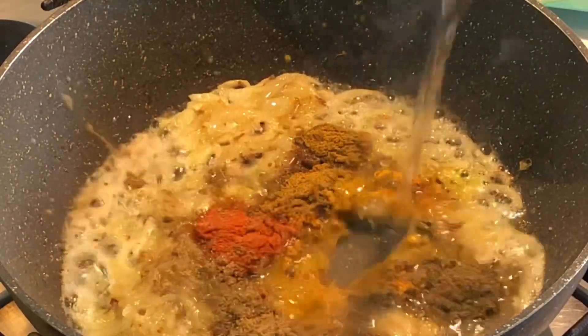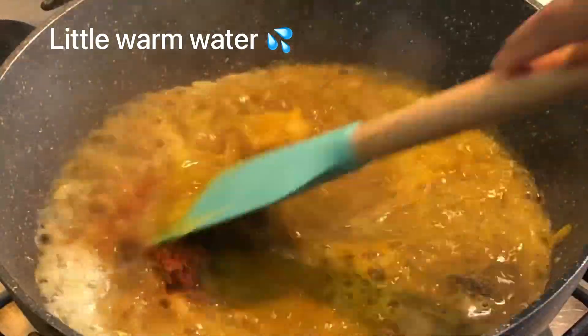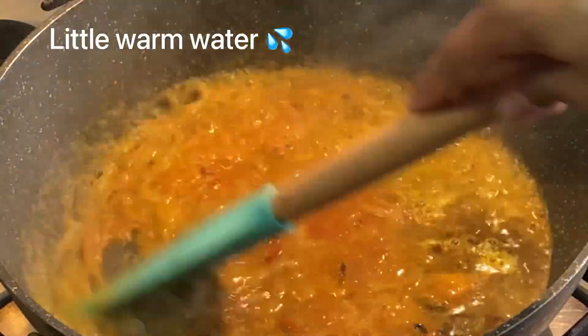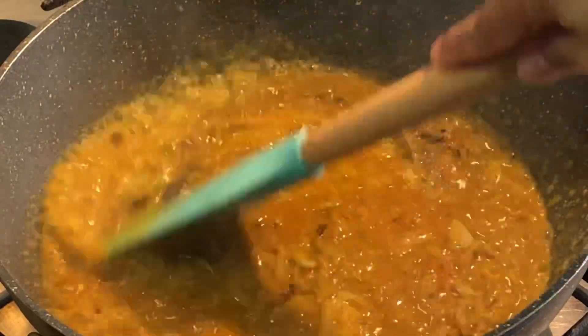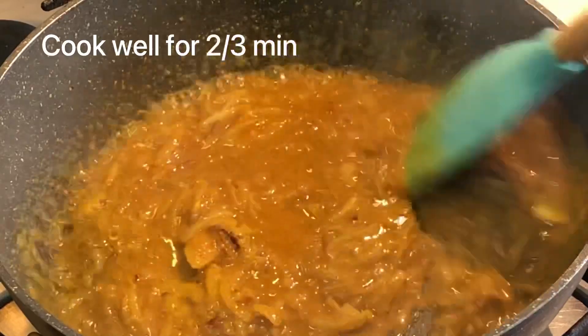We have made 25 grams of fresh water. It is very good for the mushroom. When the mushroom is done, we will test the mushroom. The mushroom is very good.